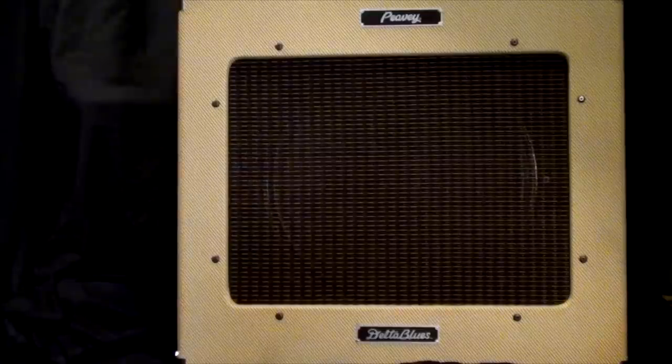Certain frequencies will make a cabinet rattle, and similarly certain frequencies in this amp will actually trigger the spring reverb. I'm looking at some options to sort that out. Other than that, the reverb is okay — maybe not quite as nice as a Fender amp's reverb — but as far as tone goes, it's definitely a nice, different tone.